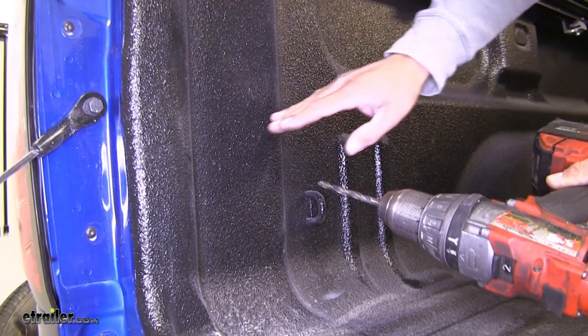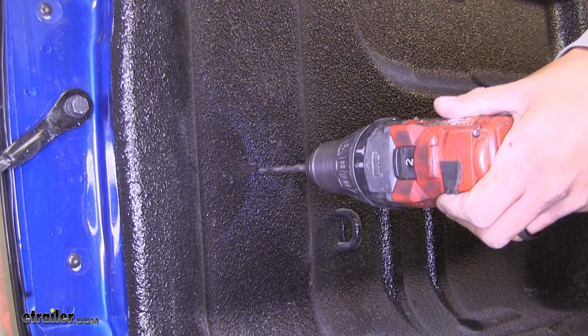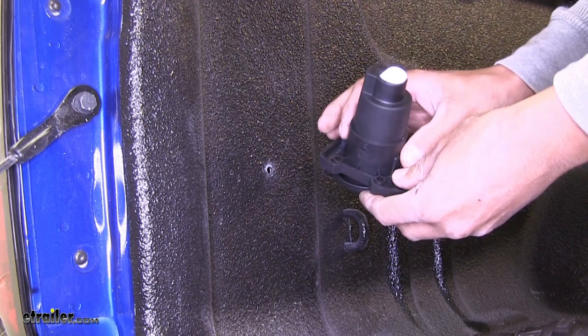I do want to mention you want to be extremely careful. You don't want to push too hard because you don't want to go to the outside and you also don't want to damage anything that's potentially inside. Now we're going to come back with a two and one-eighth inch hole saw and cut out a nice round hole so that our connector will fit right in there.